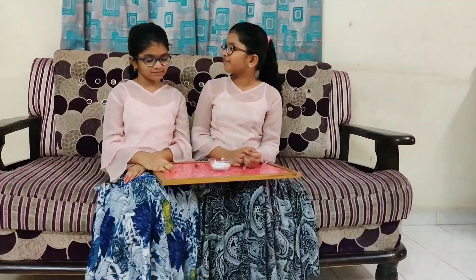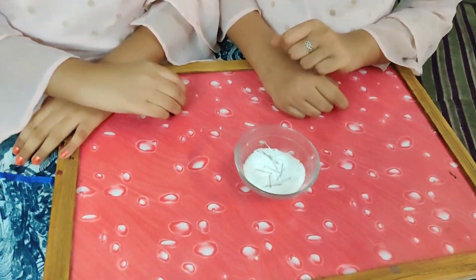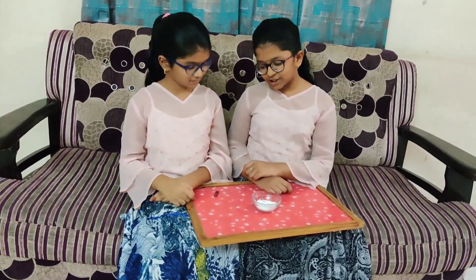Let's get started. Akshaya, there is a task for you. I added some steel pins in the soil. Can you separate these steel pins without touching the soil? Let me show you.